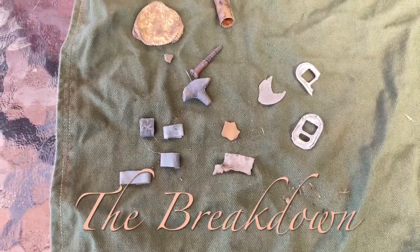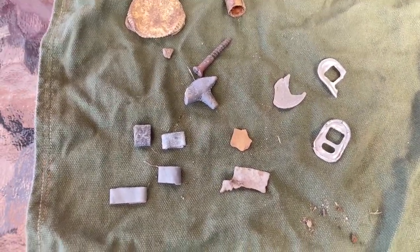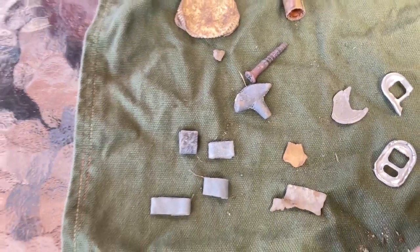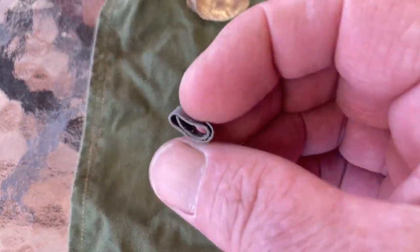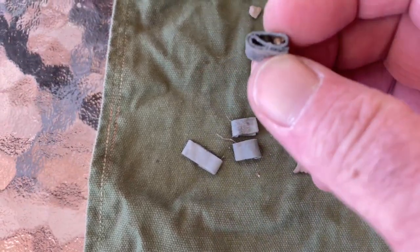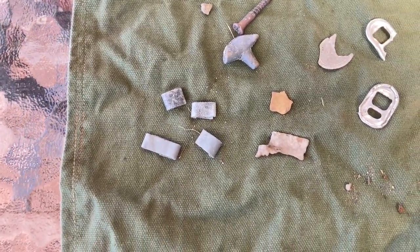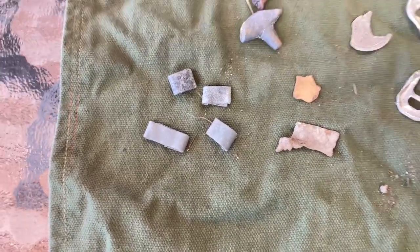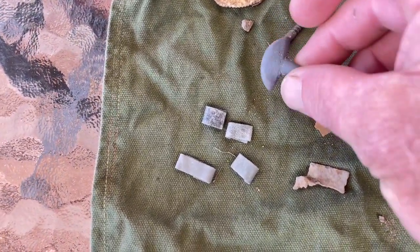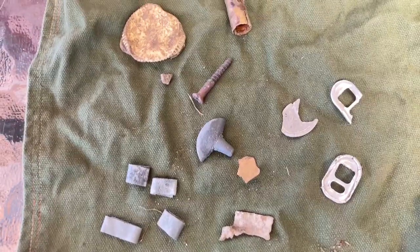Hi guys, welcome to the breakdown. Sorry, I didn't record any of the beach hunt — the phone went flat. Yeah, picked up a bit of trash off the beach. Not sure why but just everywhere there were these little tiny folded up bits of lead, threes and fours on the Vanquish. These four here were from an area about half a meter square — bits of like worn down brass and another bit of lead. I just ended up skipping them anyway, but yeah, there was nothing good to be found off the beach.